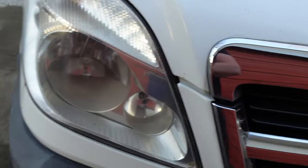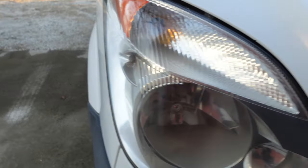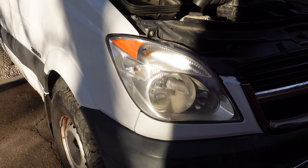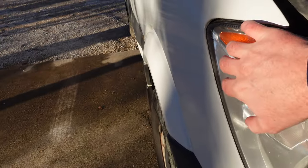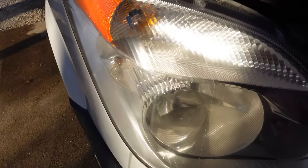Now compare it with the left light. I only used 800 and 1500 grit sandpaper on this light. And notice if we get really close, we can start to see the small scratches which were unable to be buffed out.